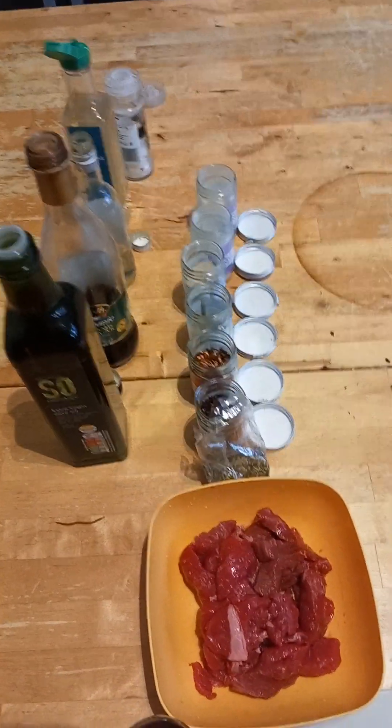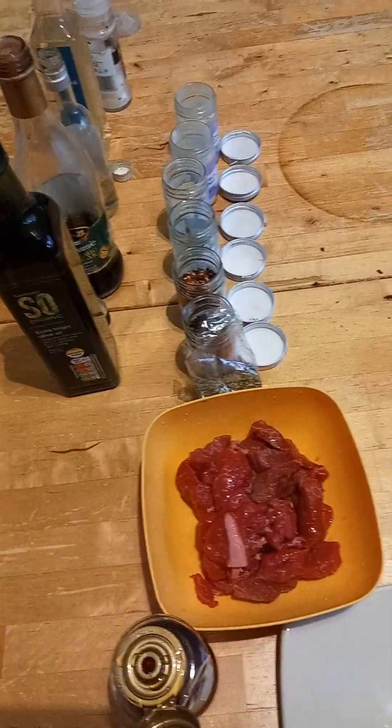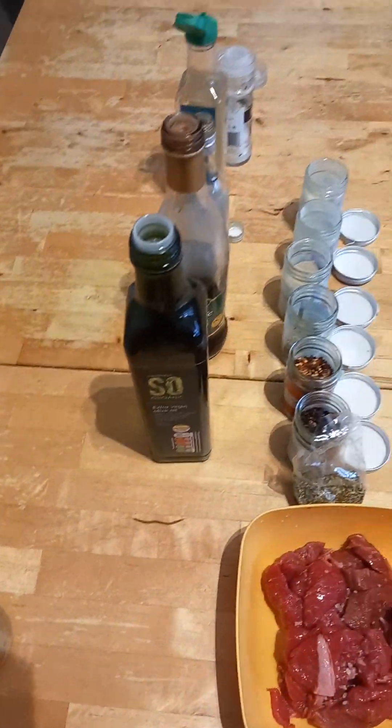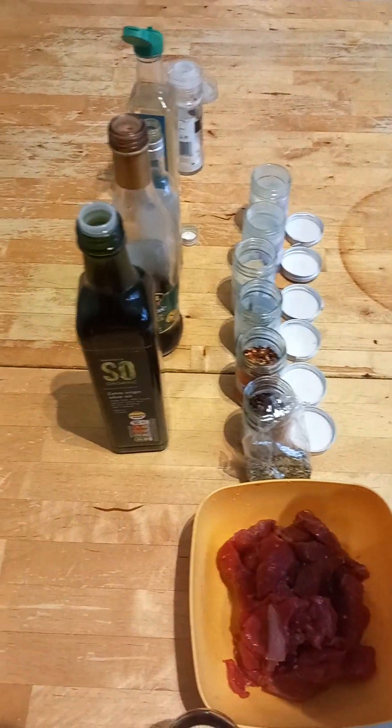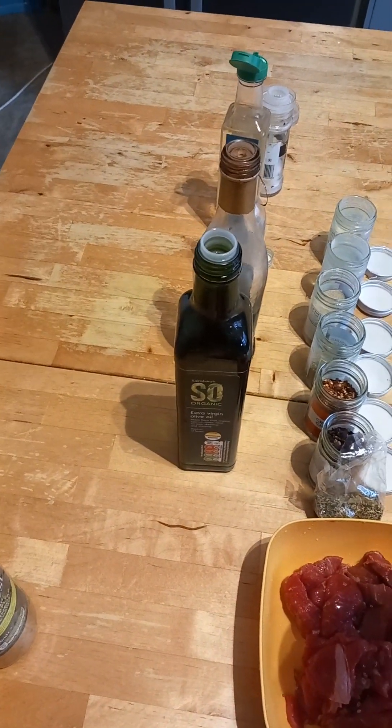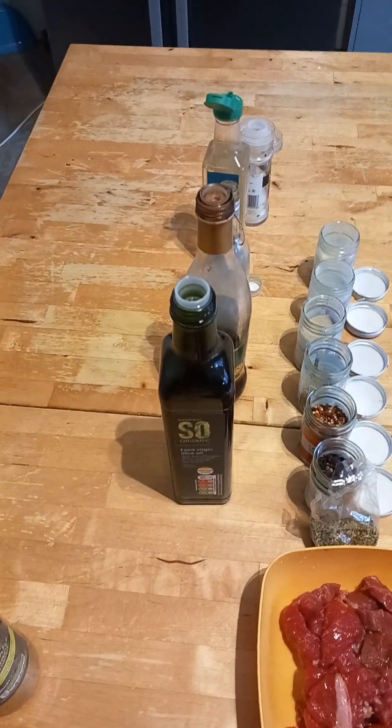First of all, I start with a pinch of salt. As you can see, I'm putting the salt through like that. And I put the honey in. This is my organic honey from Sainsbury's. Whatever works for you, use. So I'm putting that in.